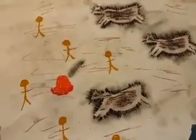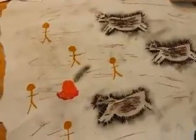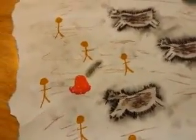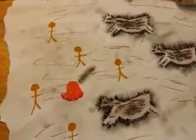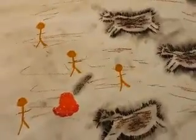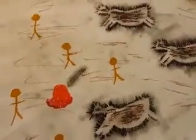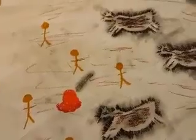Hello everyone, welcome back to another video! Today you can see I've made some DIY cave paintings. They're made from oil pastels and some paper — I forgot what the paper is called. As you can see, there are some animals right here.